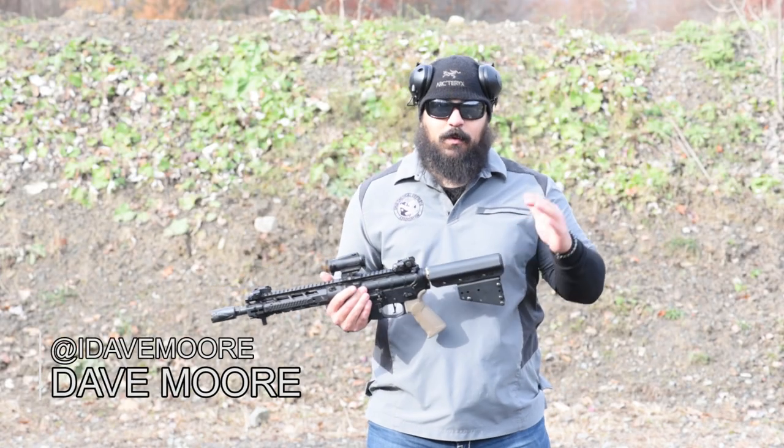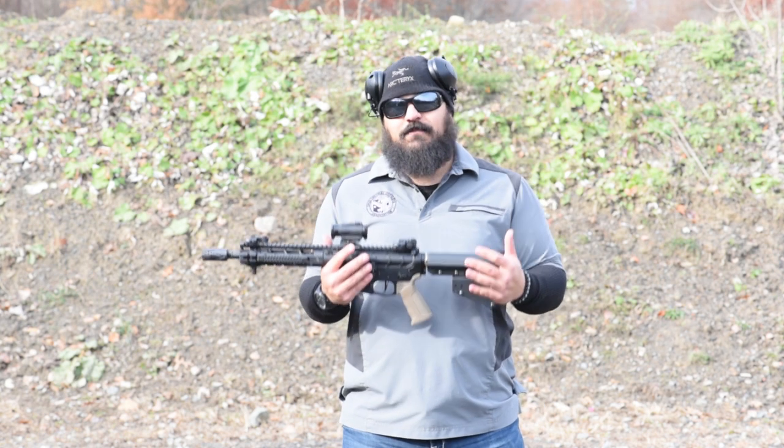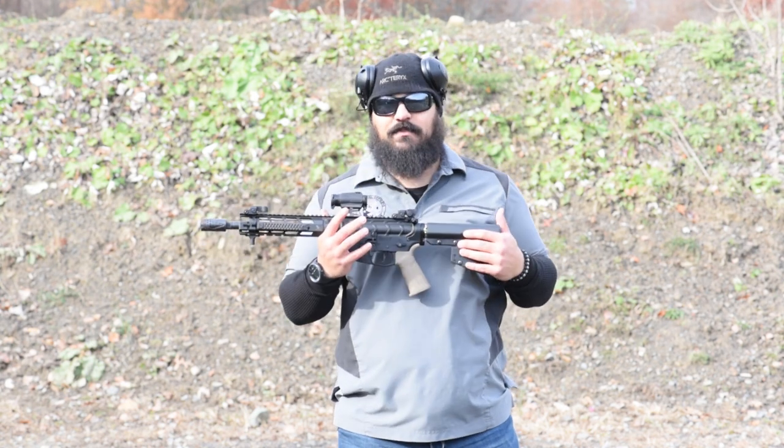Hey guys, Dave Moore at idavemoore.com. I want to talk today about my new AR pistol. I know a lot of you have seen this on Instagram, but I wanted to talk about it and give you the down and dirty on exactly what I have on it.